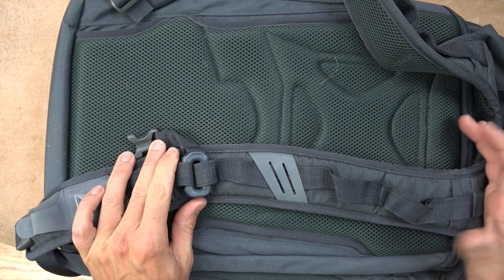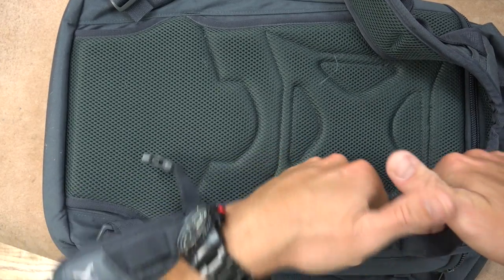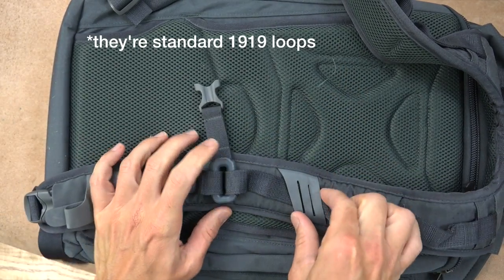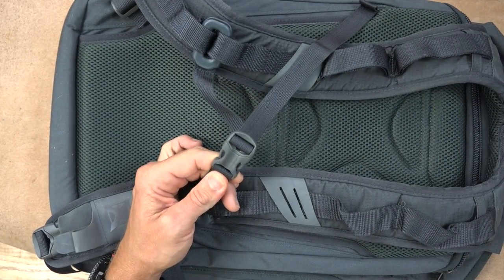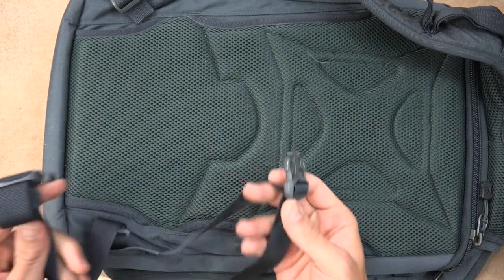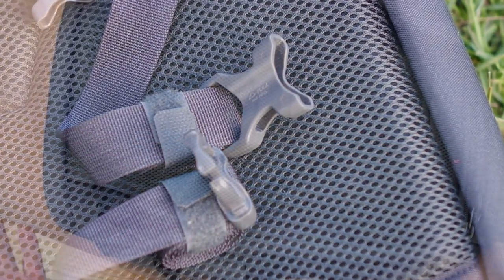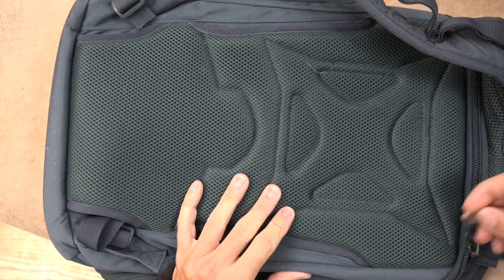The shoulder straps are about average width — some folks may want something wider for heavier loads, but I find them fine for most tasks. There are loops if you want to attach D-rings or tie something down. We also have a chest strap for heavier loads to help distribute the force. Both straps have a quick-detach feature and can be stored inside, and we also have a waist strap that can be stored behind the padding if you don't want it flapping around.